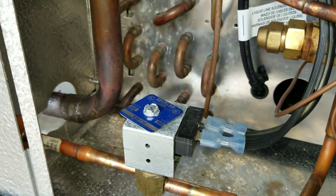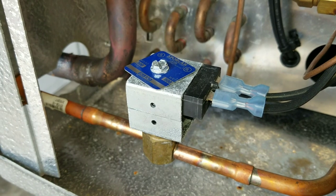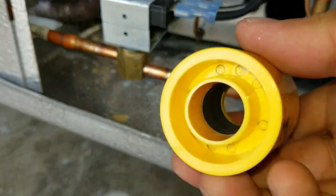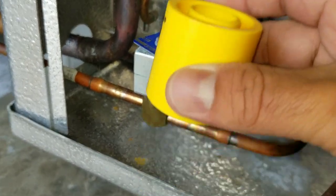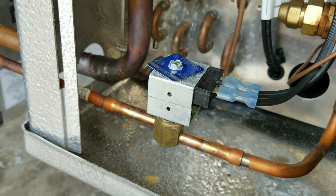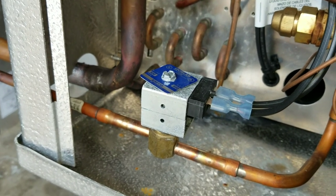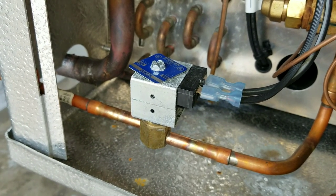If you come to a unit where the valve or the coil is not working and you don't have one on your truck and need to get them going temporarily, you can put a solenoid magnet on there. You take the coil off and pop the magnet on the solenoid — that'll open up the valve and allow refrigerant to flow, giving you enough time to go to the parts house, get a new coil, and come back and replace it. It's not a long-term solution because your refrigeration will never shut off and the evaporator coil will eventually freeze up. But it can get you by for a couple of hours until you get the part you need.